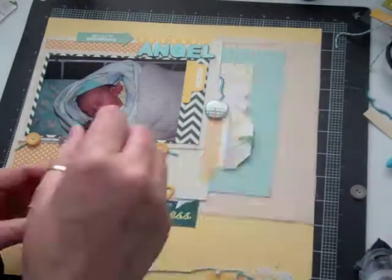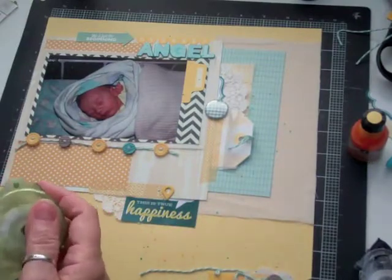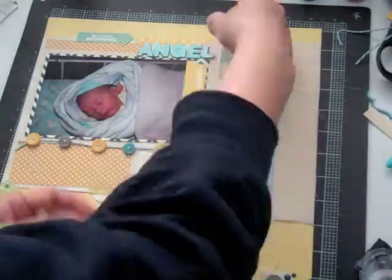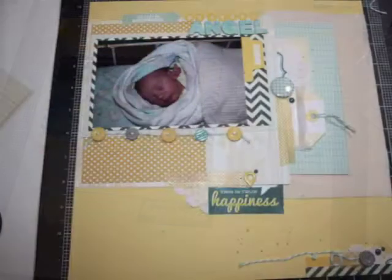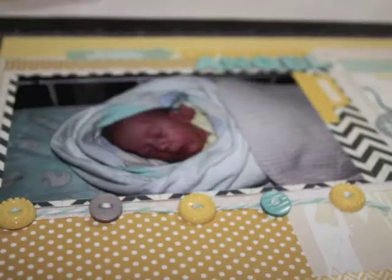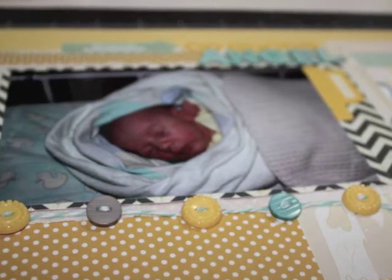I'm going to use some of my glimmer glaze, a blue and a yellow. I'm going to add a few of those enamel dots in the dark blue, just to add some color. So this is it — the page is done. I have a few still pictures to show more details.